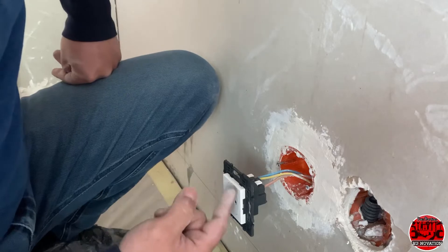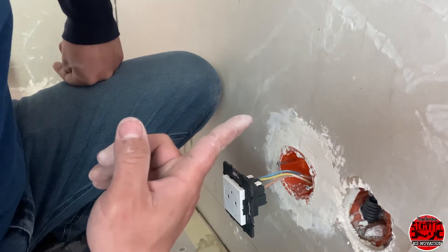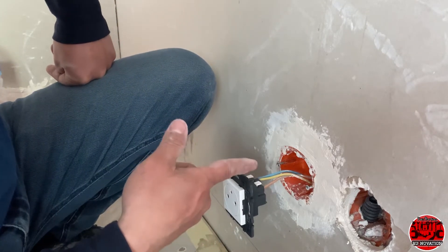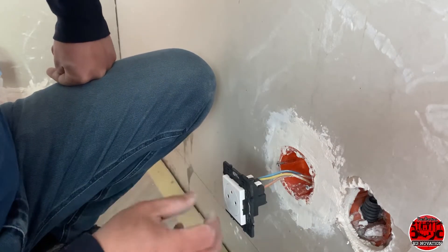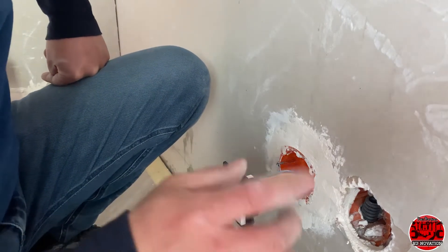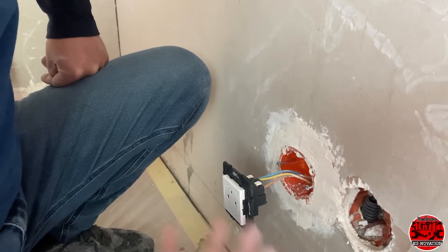We need to check if the electricity is really working on this. We need to go to the circuit breaker panel board and turn on the electricity from the source at the switchboard panel. We're going to try plugging in some appliances and see if there is really electricity flowing here. There you go.